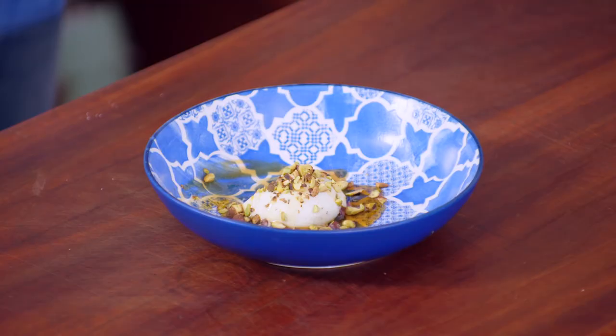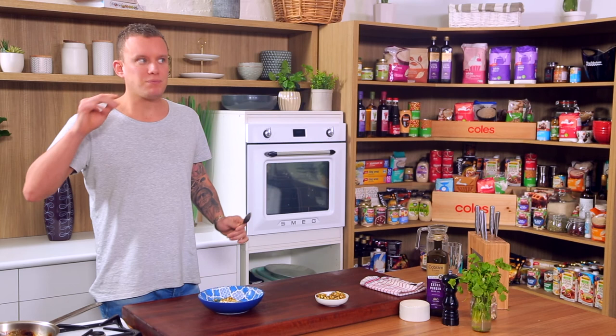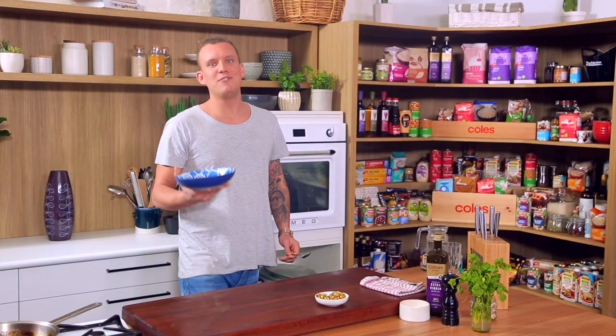For a set and forget dessert, it's got everything you want. Lovely sweetness, creamy. That burn you put on the honey kind of detracts from the sweetness, so it really comes back down to a really beautiful level. The pistachios, that little bit of salt — for your next dinner party, I recommend a set and forget.